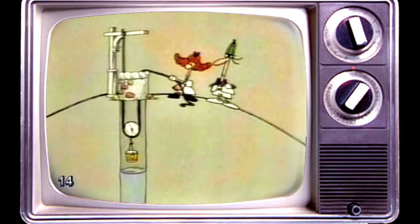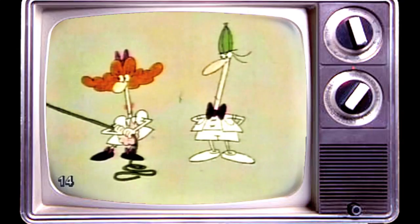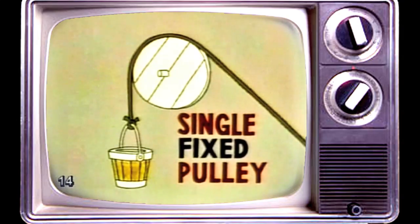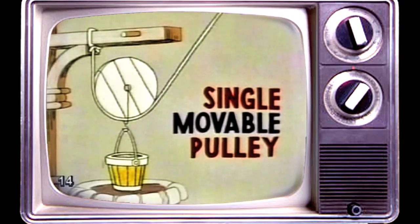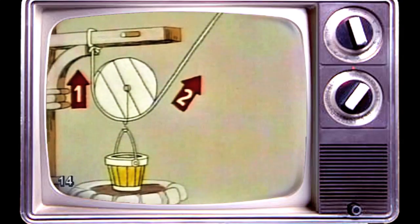How did Jill manage it? Both she and Jack only had one pulley to work with, and yet Jill was able to pull up the pail with half the force that Jack needed. When a pulley is set up like Jack's, it's called a single fixed pulley — all it does is change the direction of your pull, but it doesn't reduce the force you need. But when a pulley is arranged like Jill's, it's called a single movable pulley, and it halves the force you must exert, because the pail of water is now, in effect, being lifted by two ropes instead of one.